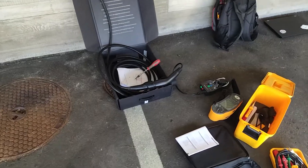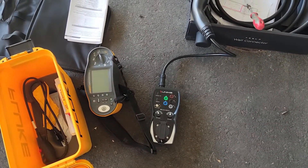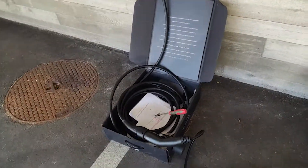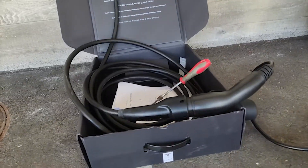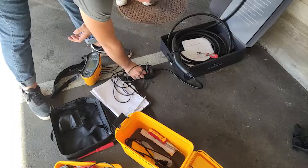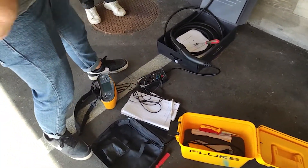At this point we have an instrument here that's going to measure everything related to the charging phases — for example when you plug the connector into the car, when it gets ready to charge, and when it finally charges. The device that we see over here is what actually does it.